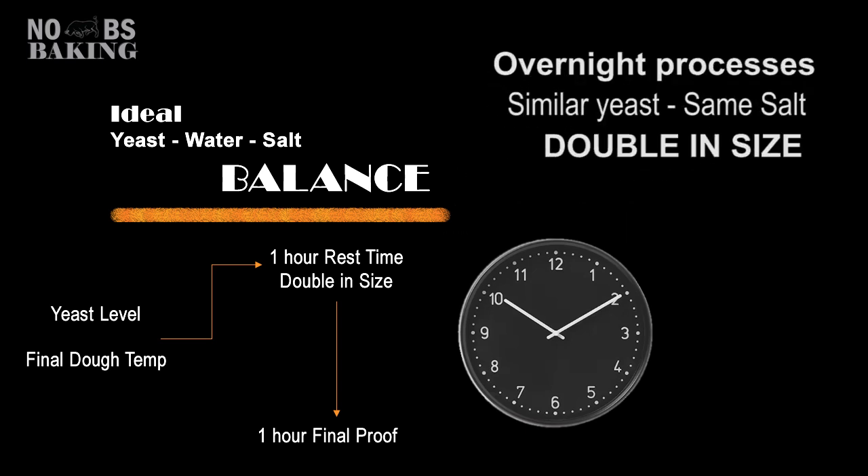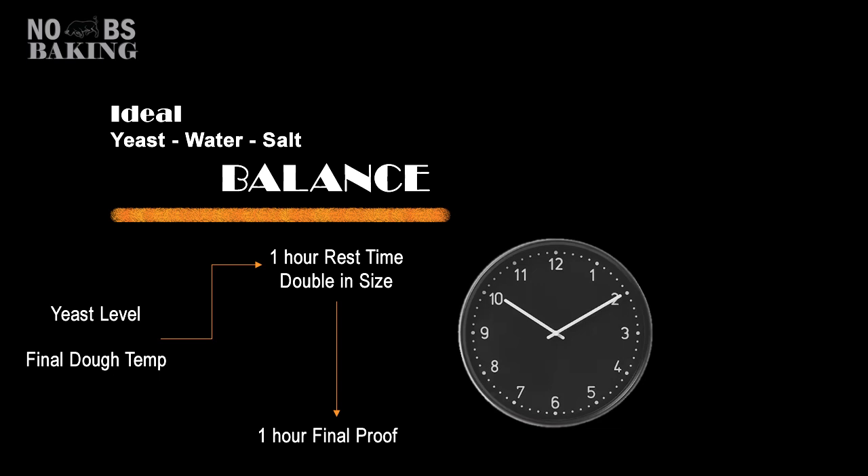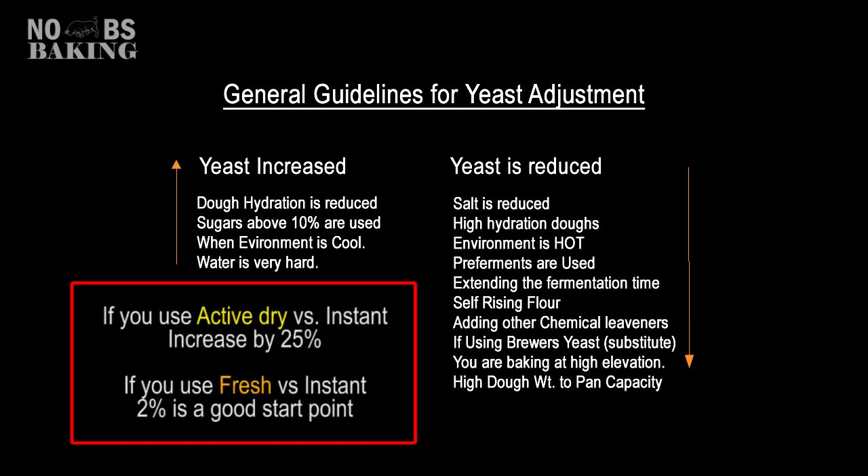Bakers opting for overnight refrigerated bulk fermentation most often use these same salt and yeast standards. However, final proofing may be extended due to the cool temperatures of the dough. Fast rising doughs are not better and can lead to issues faster. If same day baking, work towards adjustment of your yeast to attain the one hour rest and one hour proof time plan. It's common for bakers to make minor adjustments to yeast levels from time to time and product to product. So if 1% instant yeast is a common start point, here are a few reasons why you may need to adjust your yeast levels either up or down. On the increase side — the tighter the dough or the less water you have in it, the slower the yeast activity, and pending the product, slight increases may be needed.